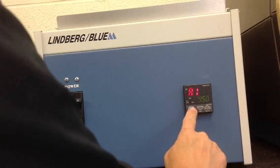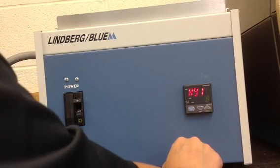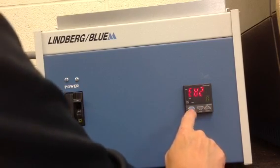Press the set enter key again. We are going to leave HY1 set at 8 and accept that by pressing the set enter button once.